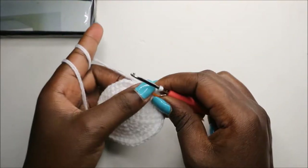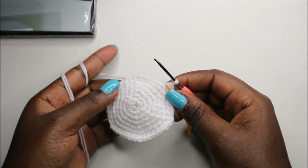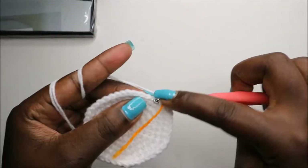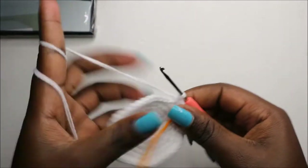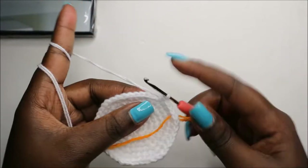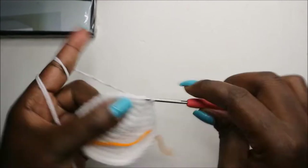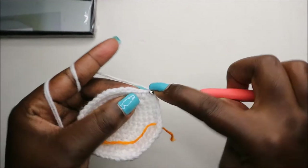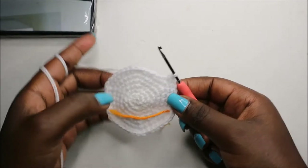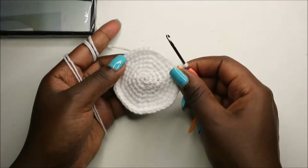In our eighth row, we're going to do six single crochet then increase and repeat all the way around for a total of 48 stitches. So: single crochet one, two, three, four, five, six, and increase. Keep repeating that — six single crochet, increase — all the way around.